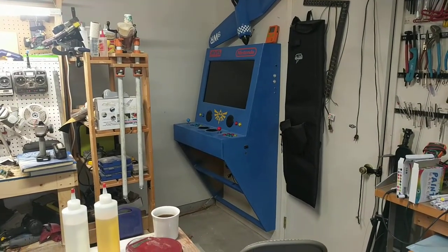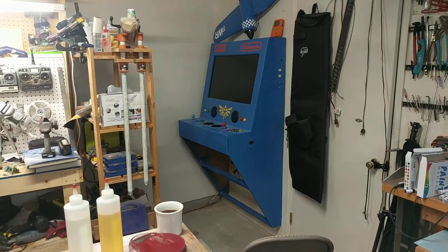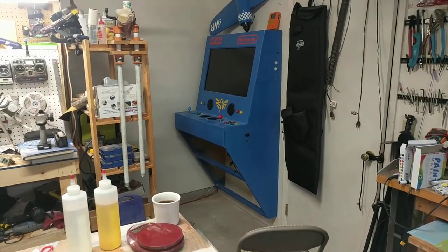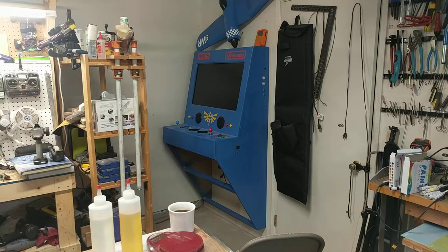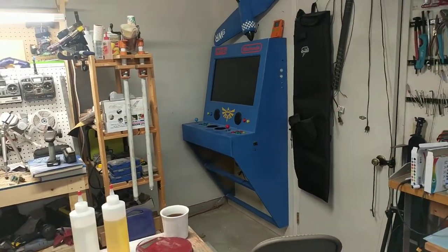I just wanted to do a kind of overview of a project I worked on a couple months back with a friend. It's this Raspberry Pi powered RetroPie arcade cabinet.